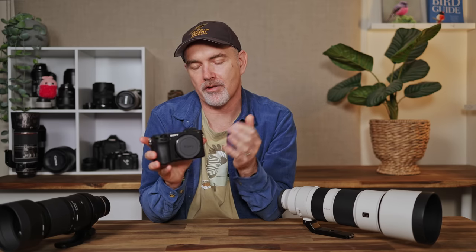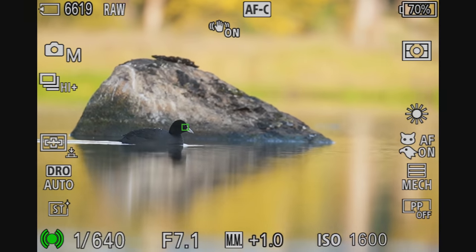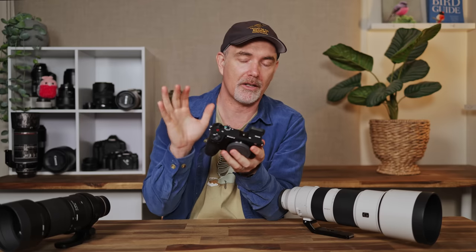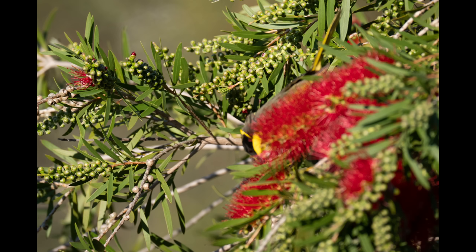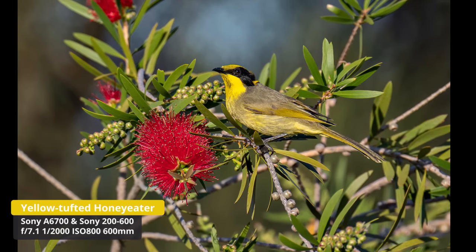Now let's talk about autofocus, which is obviously extremely important for wildlife photography. This body features Sony's brand new autofocus system with eye tracking for birds, 759 phase detection autofocus points, and Sony say they have a dedicated processing chip specifically designed for deep learning subject detection. In the field through the viewfinder the autofocus was pretty good — it tracked subjects and bird in flight excellently. It still got confused by backgrounds and branches like a lot of mirrorless bodies do. I tried to photograph a yellow tufted honeyeater on a callistemon and it locked onto the background instead of the bird. Using spot autofocus I was able to get it back onto the subject and got a shot with plenty of detail. So it's not perfect, but it is very very good.